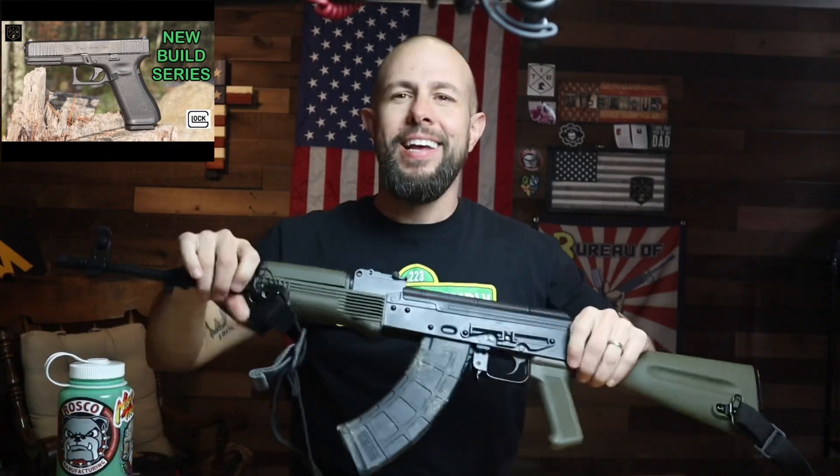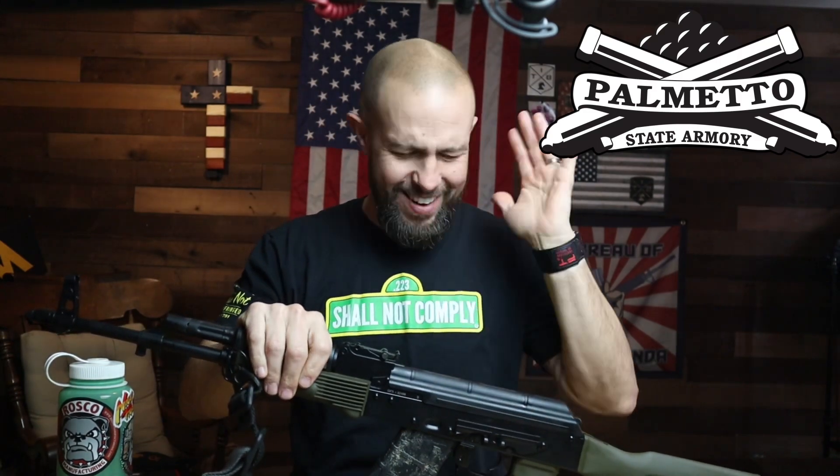What is going on ladies and gentlemen — yes, we're doing another build series. I know I have two build series on ARs going already. I have a build series on the Glock 17, and now we're going to do another build series — this time the Palmetto State PSAK GF3. I can handle four build series at one time, right? Yeah, why not.